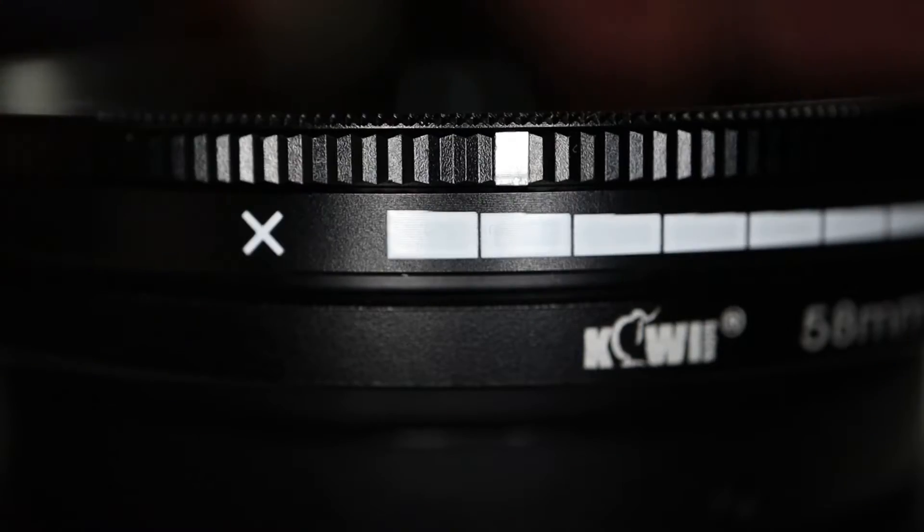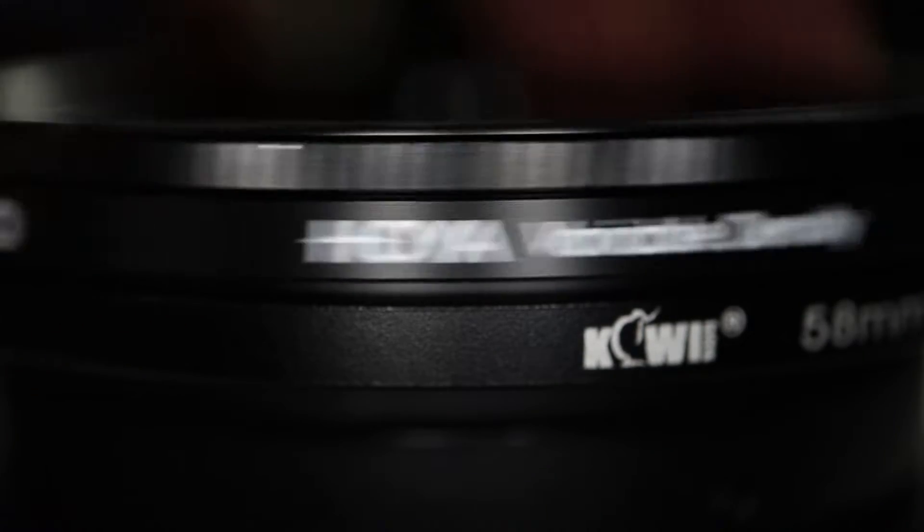But they're expensive. I bought this Hoya variable ND filter and it fits this Sigma, which has a 72 millimeter thread size. If I want to put it on my other cheaper zoom lens, that one has a 58 millimeter thread.